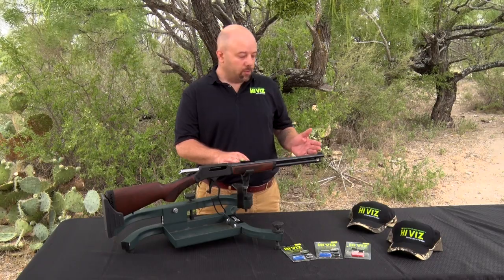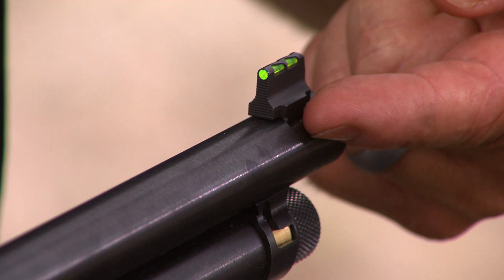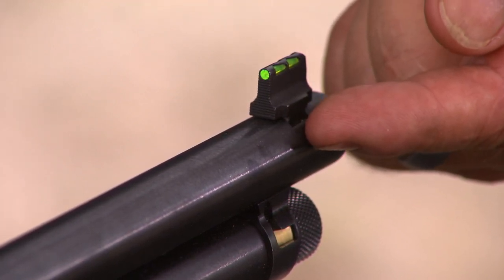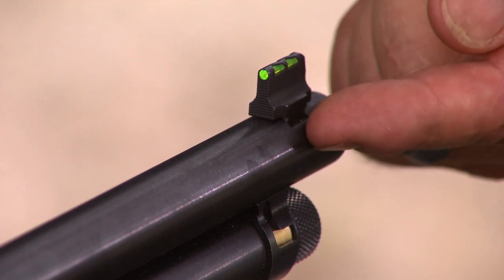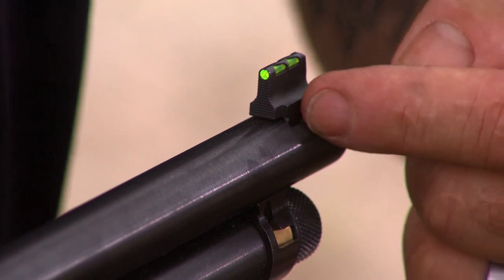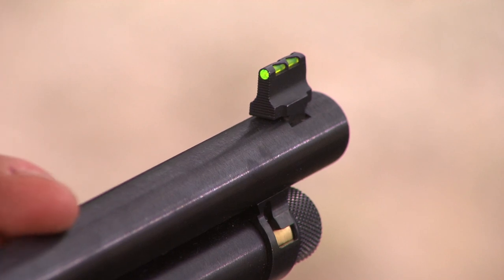How we regulate the sight height is with the front sight. When selecting a front dovetail sight, we have multiple heights. You want to match the height with the height of the sight that's on your particular firearm. To do this, measure the sight — you do not have to remove it. Measure as close as possible from the bottom of the dovetail to the top of the sight, the entire overall height, and select the closest height to that.